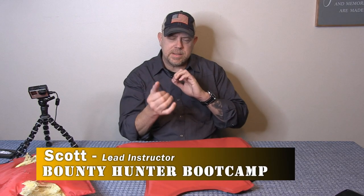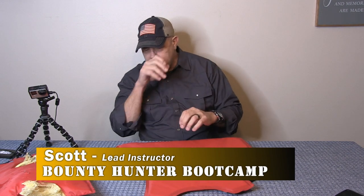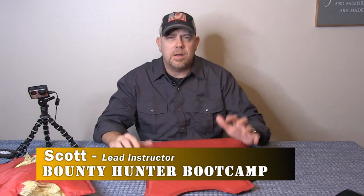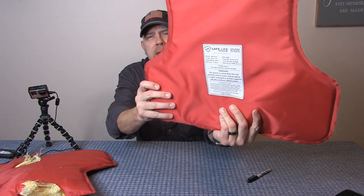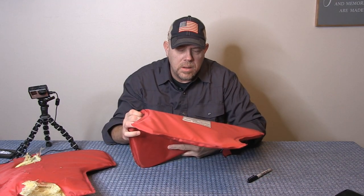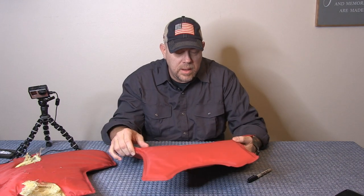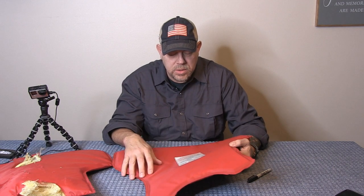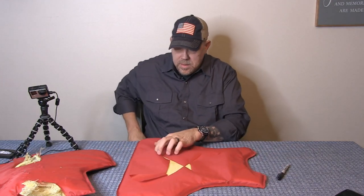After stabbing and shooting these vests, we're going to see how many layers we penetrated. We'll do that in a closed environment. This is the Safe Life Defense 3A Enhanced, manufactured August 20th, 2020, five-year warranty, spike level one rated, 3A plus, size large. This is the one we stabbed, so I'm going to cut it open with my knife.